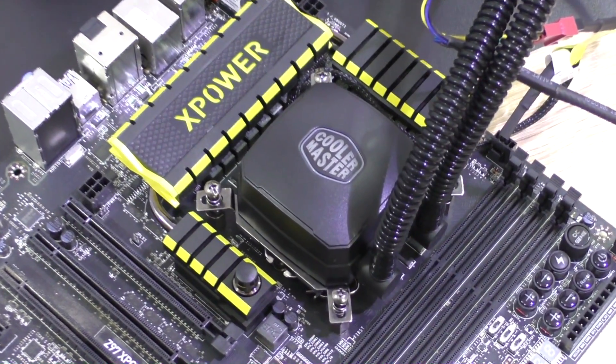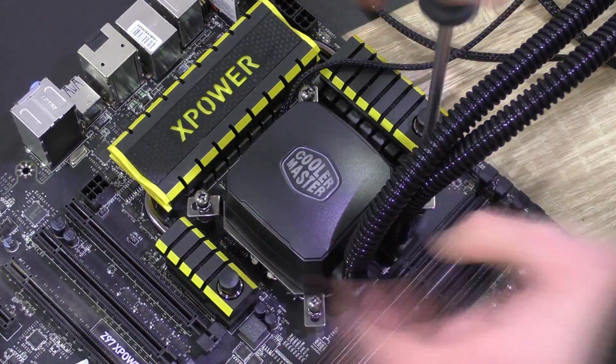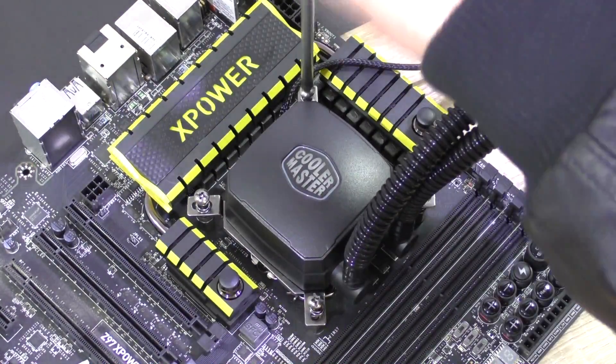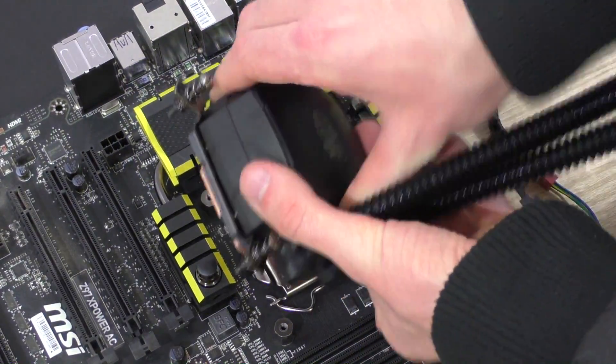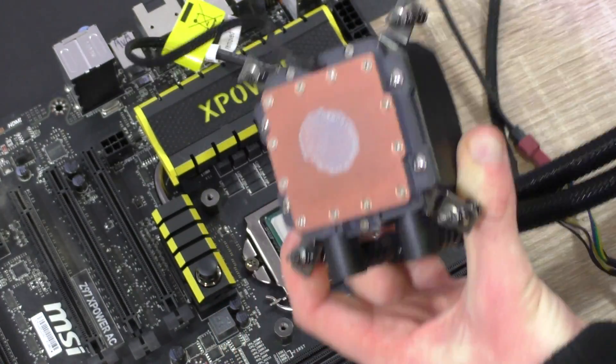But what if you want to upgrade your processor or CPU cooler? I'll show you what to do in that case. First of all we have to remove the cooler — do the same thing as with the installation just backwards. Unscrew the screws diagonally here too, then carefully lift the cooler, or pump in this case, and place it somewhere safe.